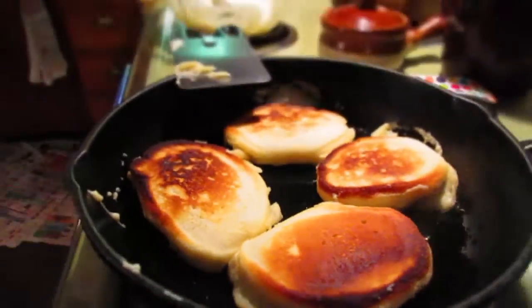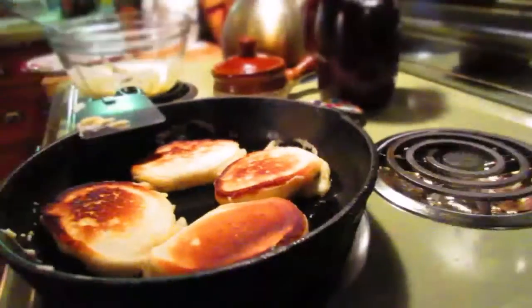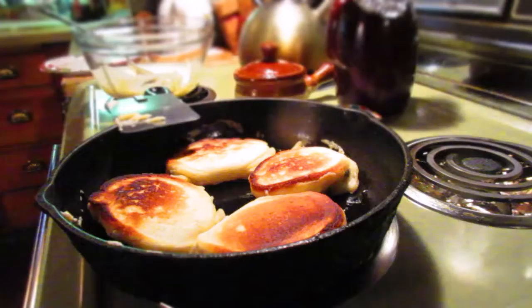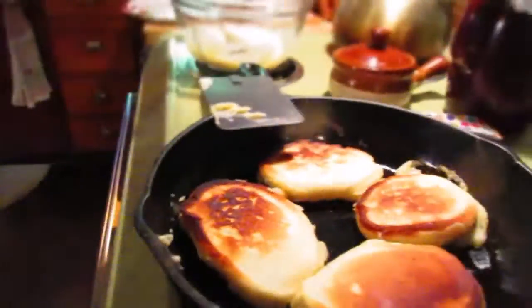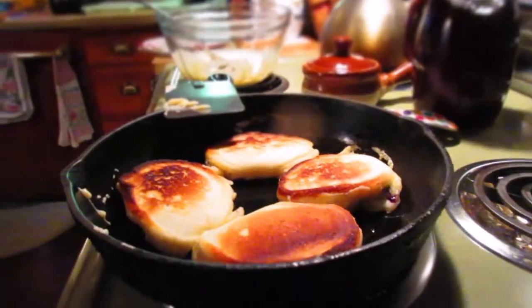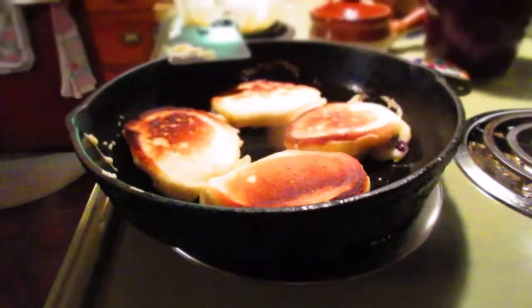So now you're going to blend the fruit into the pancake. As it's frying there, it is blending. It's going to be so delicious, so flavorful. You're going to taste every burst of fruit in your pancake. Once you do that and it browns, we're going to flip it again.